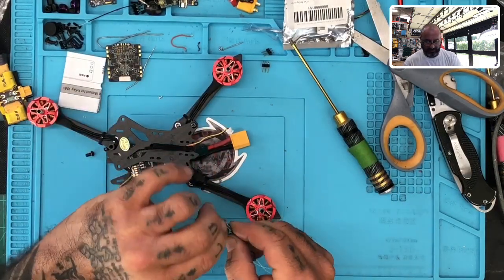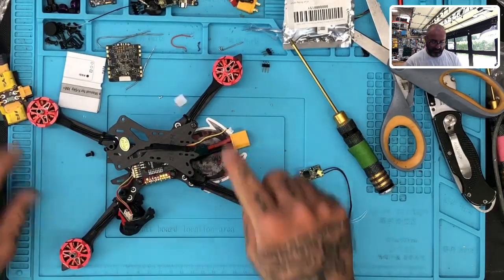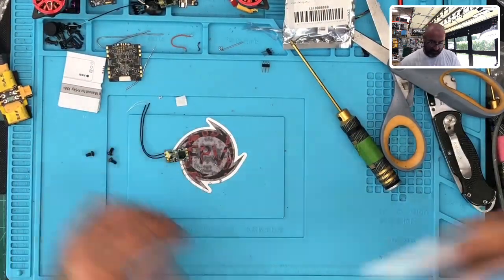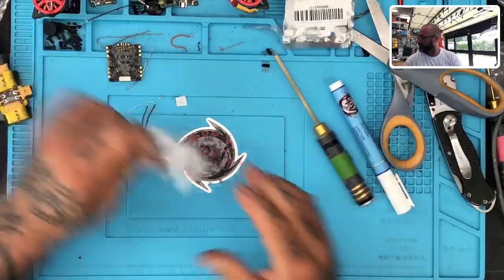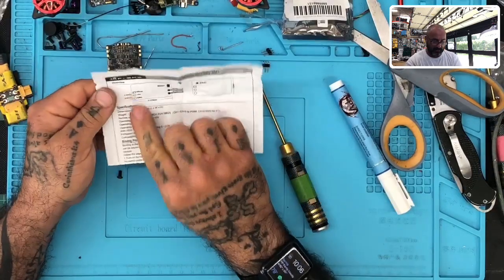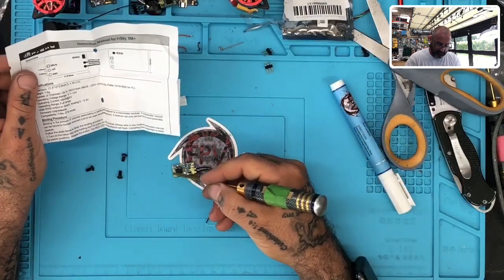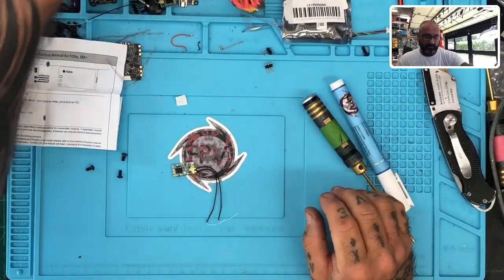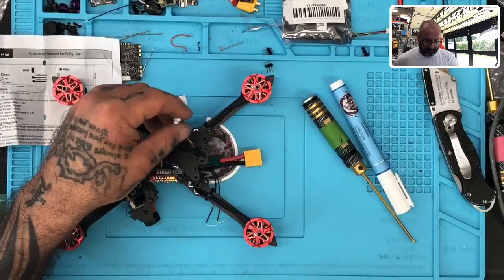Let me just go ahead and take this off so I can see my pads. We've got our three pads and we've got our three cables here. So all I'm going to do now is turn the soldering iron on. If you look at the instructions in the manual, it's going to go S-bus, 5 volt, and ground. If you turn it this way, you're going to have S-bus in the square, 5 volt in the middle, and ground on the end. So let's go ahead and just cut these wires right here — we don't need them.